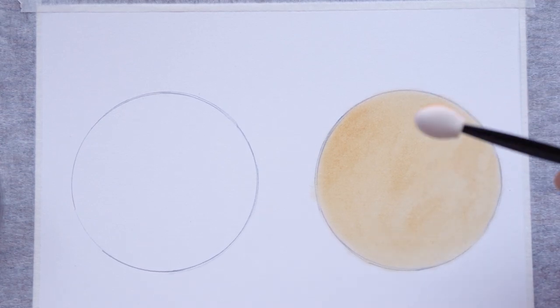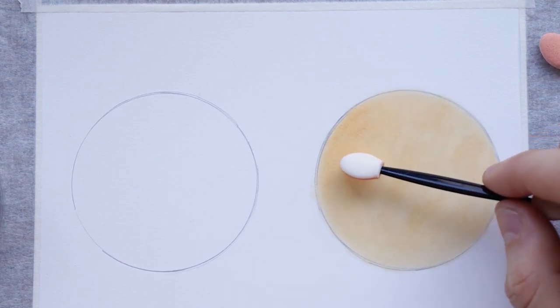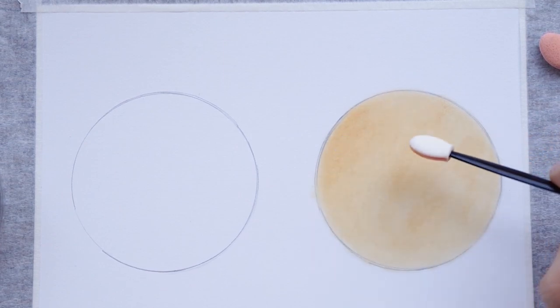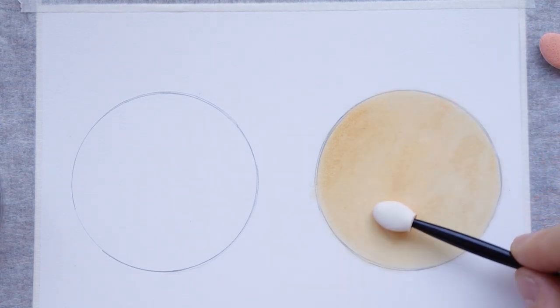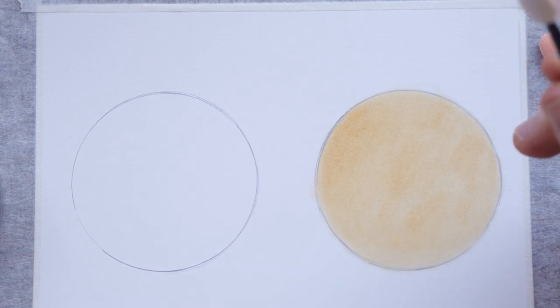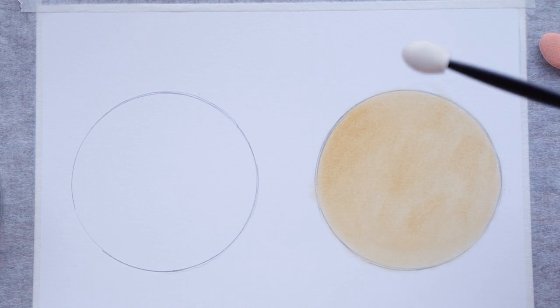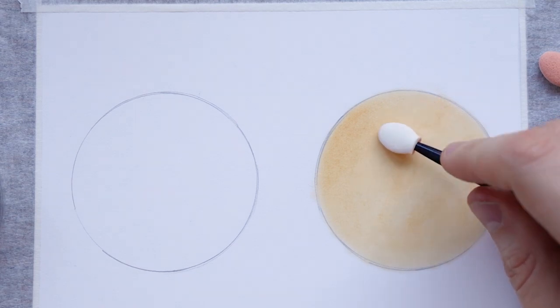For example here I applied a bit too much pressure and I was left with a darker spot, but by blending it out around it I kind of succeeded to cover it. I'm really pleased with how it turned out. Now I'm going to try with the expensive sponge to show the difference. The only downside I found about this sponge is that it's very small and sometimes it can be hard to hold.